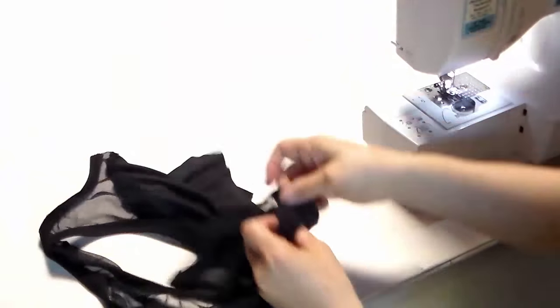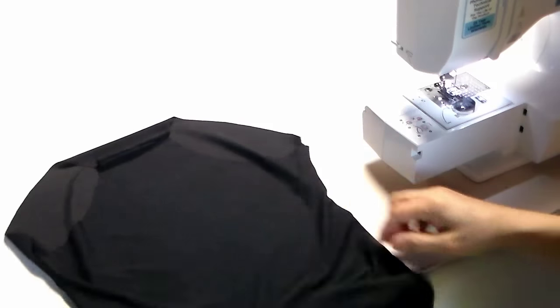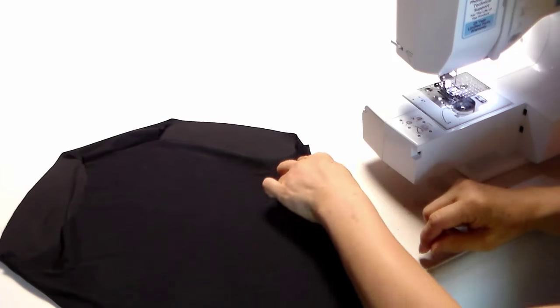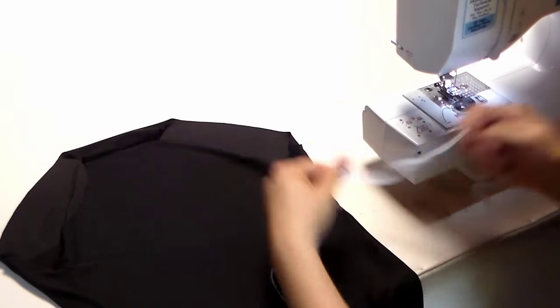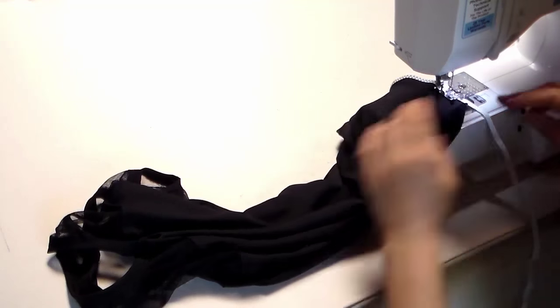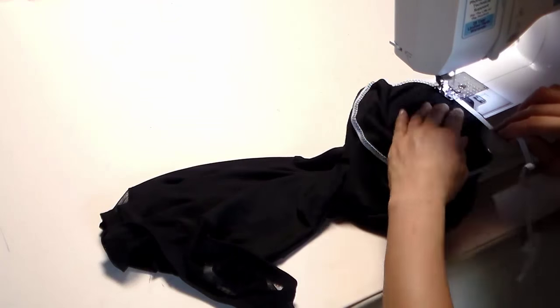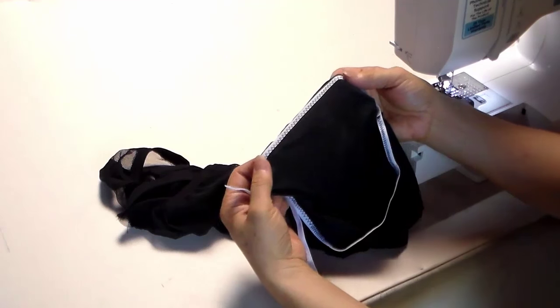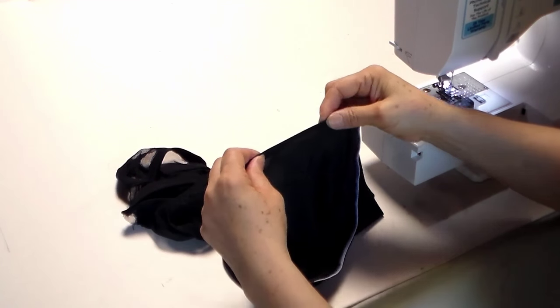Sew the two side seams. The last step is to sew the quarter-inch elastic on the open leg part — the first time use zigzag stitches. Then fold the seam and use zigzag stitches again.